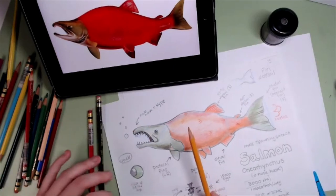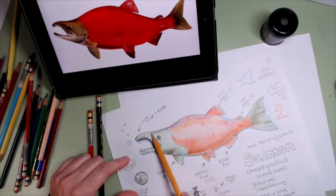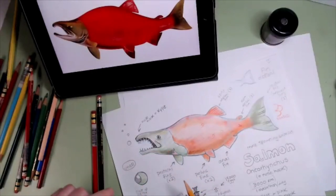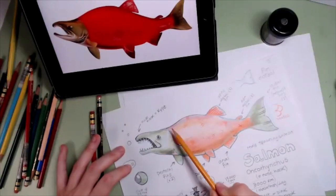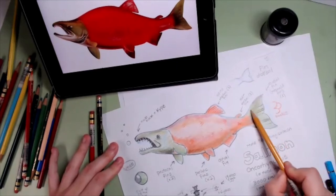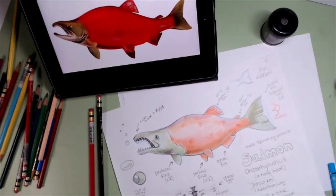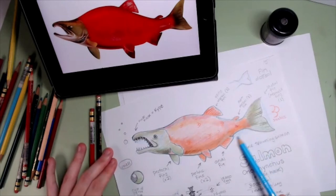I don't think he brushes his teeth — I don't think animals do that. We have to, but animals don't. Look how fierce he is!